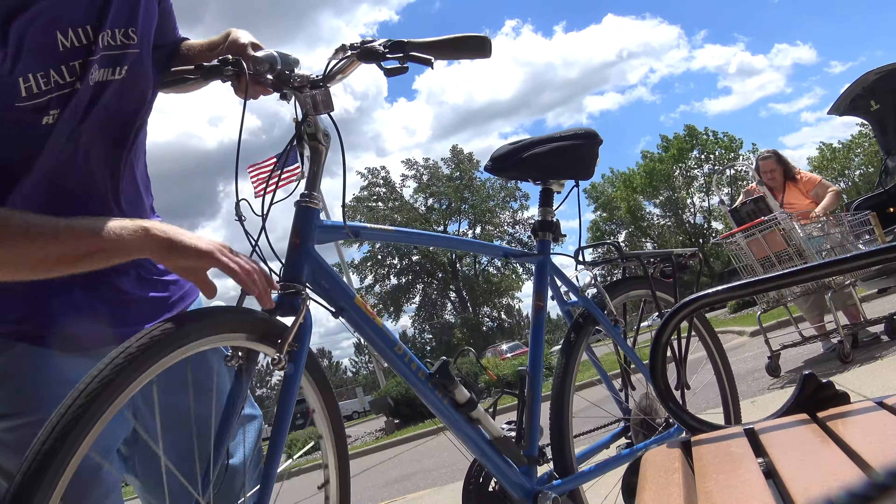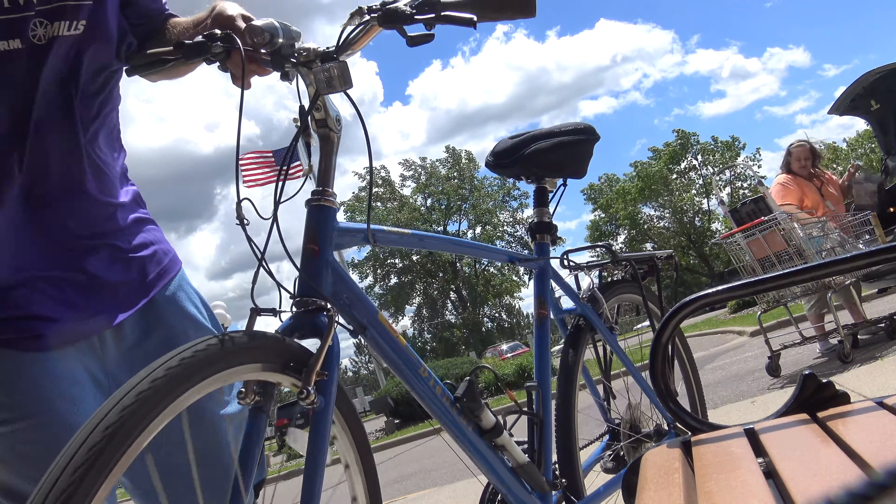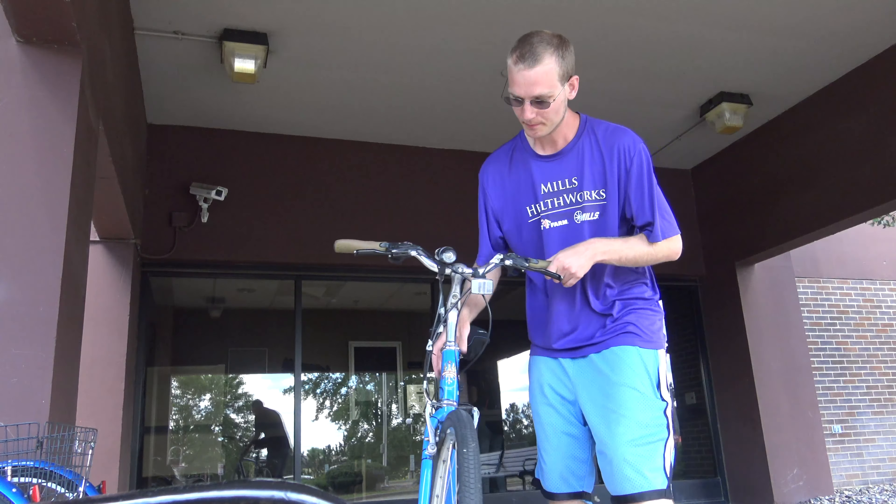The dynamo wheel — my front bike tire powers my front bike light.